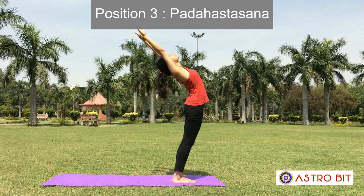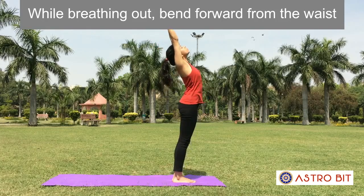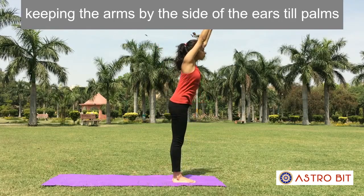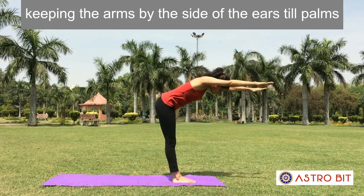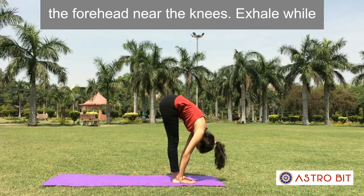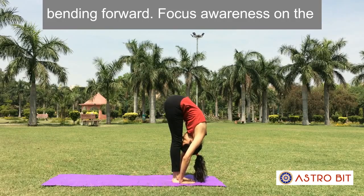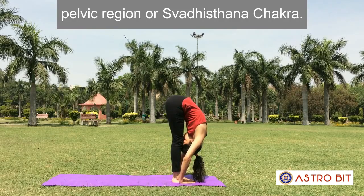Position 3: Pada Hastasana. While breathing out, bend forward from the waist, keeping the arms by the side of the ears until the palms reach the floor on both sides of the feet and the forehead is near the knees. Exhale while bending forward. Focus awareness on the pelvic region or Swadhisthana Chakra.